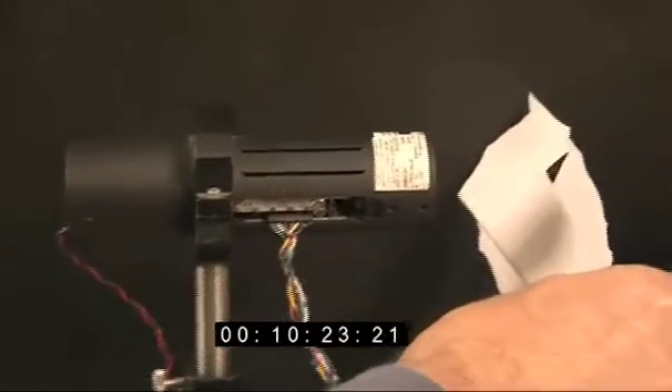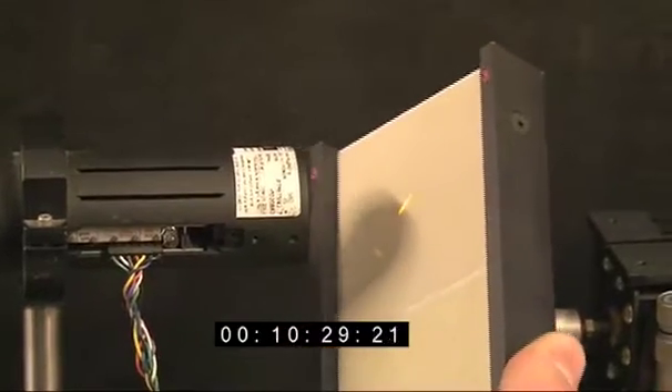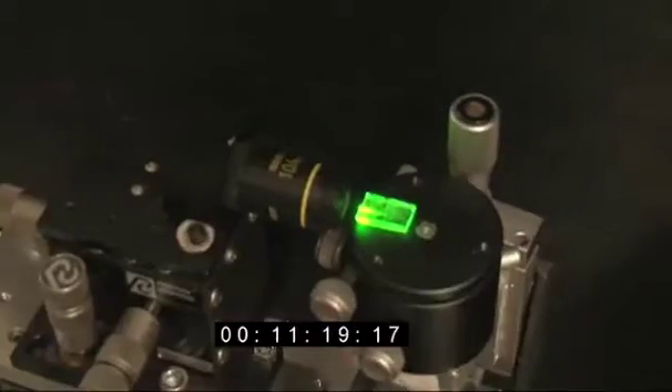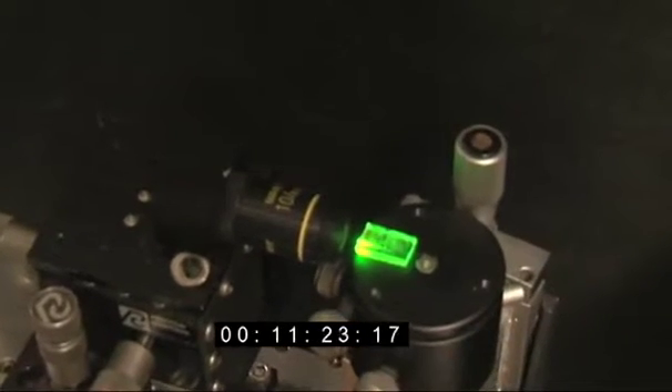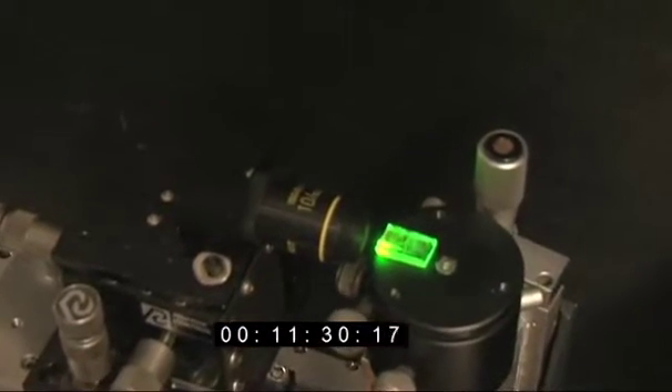If we put this plate in, it fluoresces a little bit in the infrared and we can use it to find out where the beam is. You're looking at the infrared laser beam being focused into the erbium, and the erbium is absorbing several photons of the infrared, storing them and then emitting them as one photon of green.